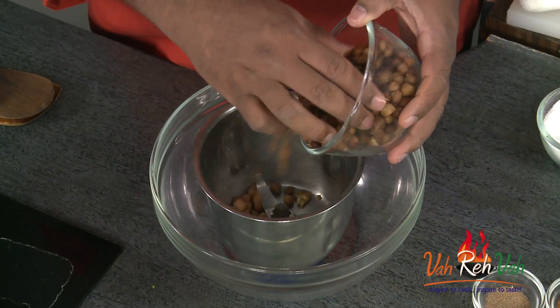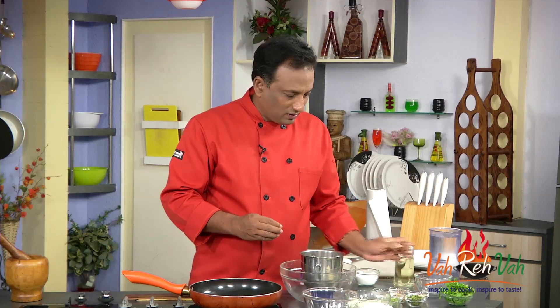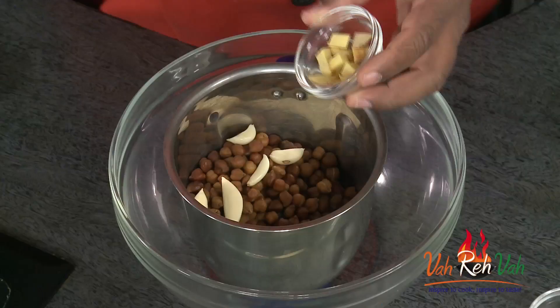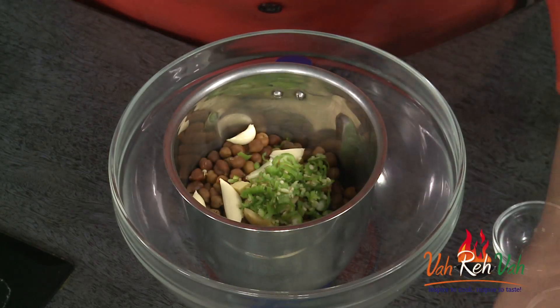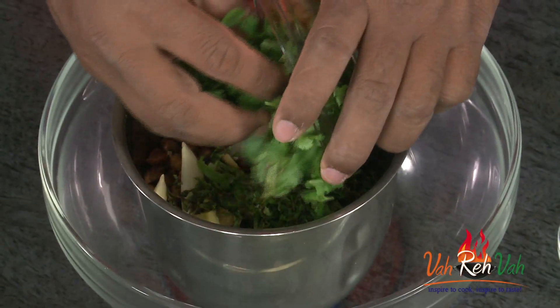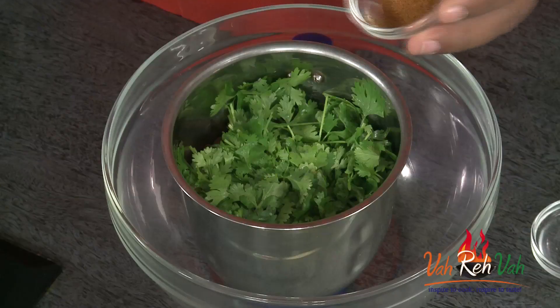We're going to put it in the blender and now we're going to add some garlic, some ginger, chopped green chillies, and mint. You want this to be nice and light — you know when we make falafel we add a lot of coriander, the same technique we're going to use here. We're going to add a lot of coriander into this bowl.